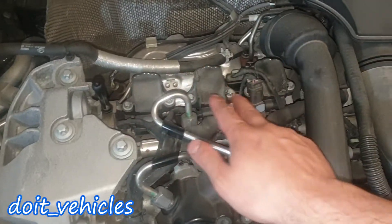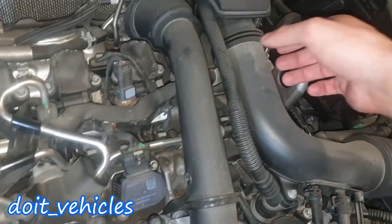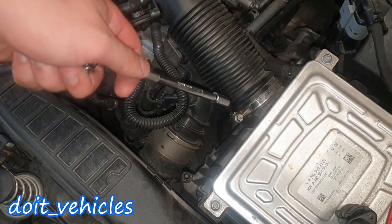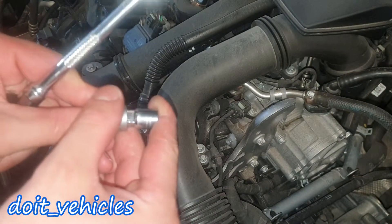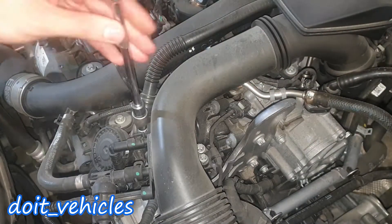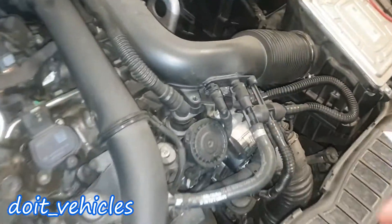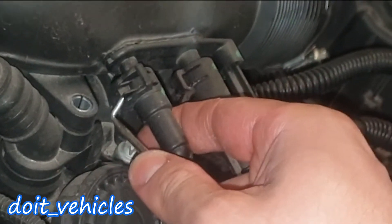Up here we've got the coil packs for two cylinders, but if you want to get access to the last two we need to take out these hoses. Let's start with this one first — we've got here a 7mm. Then up here we've got two E8 bolts, so I'm just gonna connect my adapter. These are out.